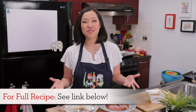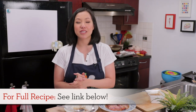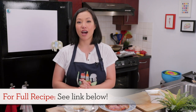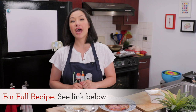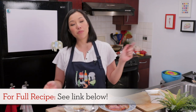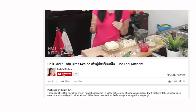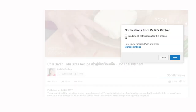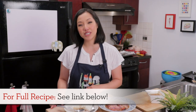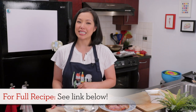I hope you give this a try. The recipe as always will be on hotthaikitchen.com. When you make it, send me a photo on Facebook, Twitter, or Instagram. If you haven't subscribed to the show, make sure you do so you don't miss a recipe, and click the bell icon so you get a notification when I post a new video. Thank you as always for watching and I'll see you next time.